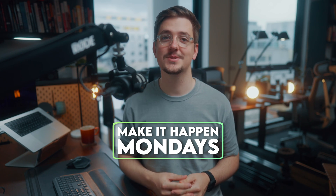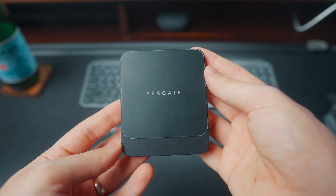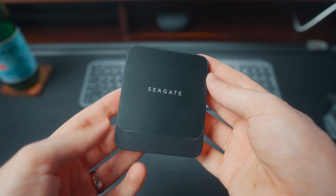Hello everyone and welcome back to another episode of Make It Happen Mondays, where we talk about the practical ways to actually make your content happen. My name is Nick and I'm a full-time content creator based in Melbourne, Australia. Today we're talking about NVMe drives and enclosures — something I find really interesting. I know hard drives and SSDs and storage is probably a relatively boring topic for most people, but I've gotten into these quite a bit over the past few years.